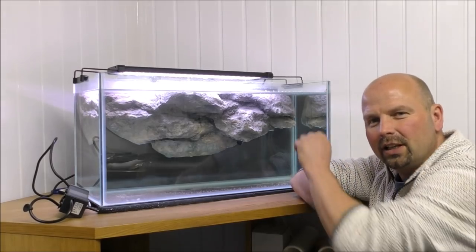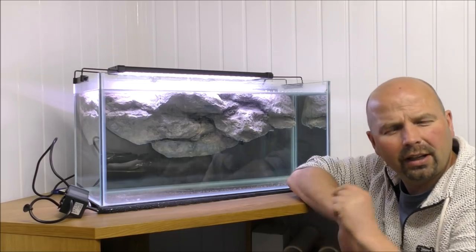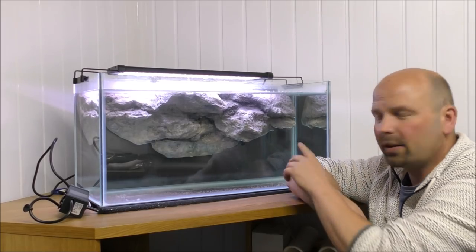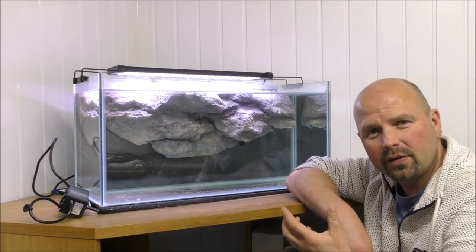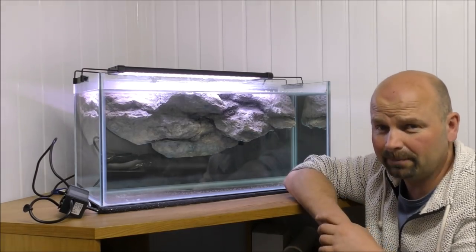In here we've got a rock filter. It's actually a hollow rock, like a resin sort of ornament that I made into a filter, which I showed in a previous video. But this video isn't about that wonderful filter.